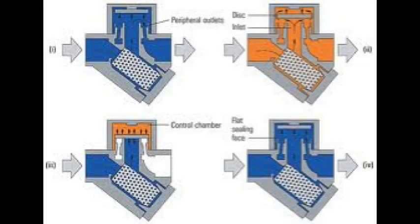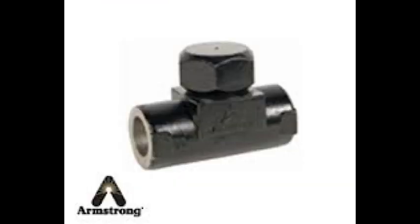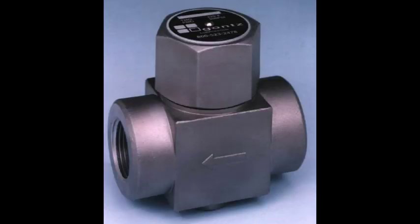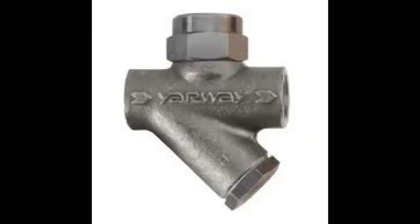This is a cutaway of the disc trap showing the four stages of the cycle. Pictured are examples of the thermodynamic traps. The last two have built-in strainers. A strainer is always recommended.